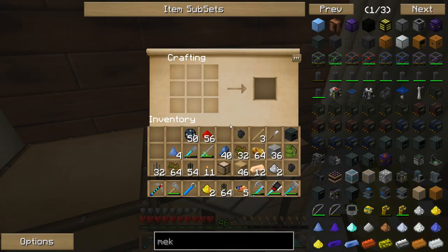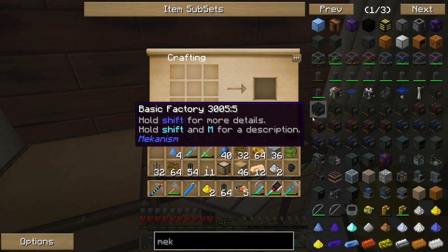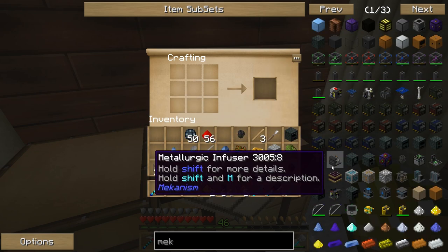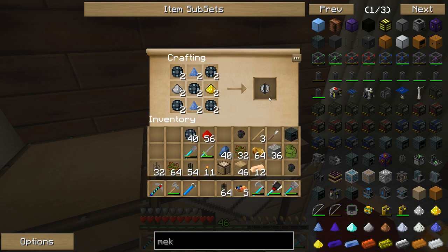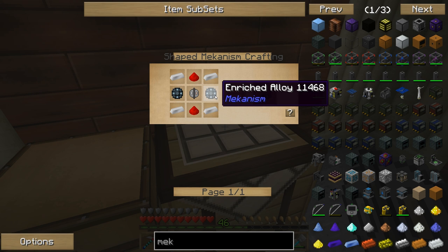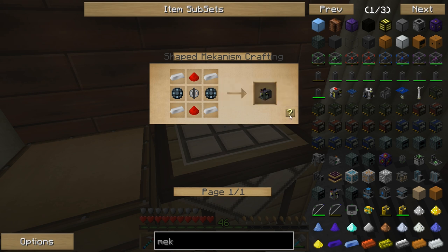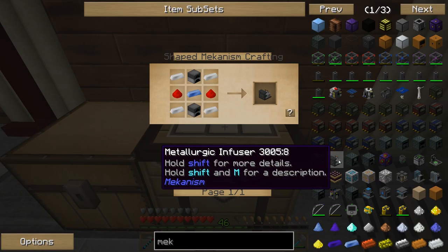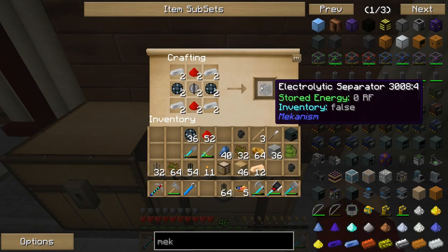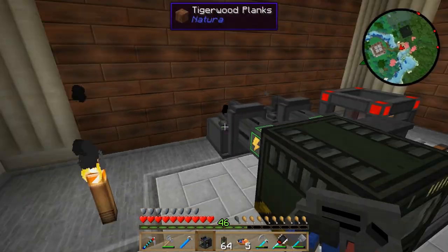Now the dusts are done, let's make those electrolytic cells. I need two of these because I'm going to need two electrolytic separators. I am missing the iron — there, that should be enough iron. Two electrolytic separators — there we go.